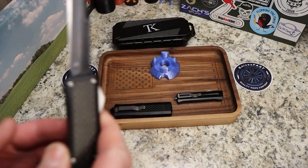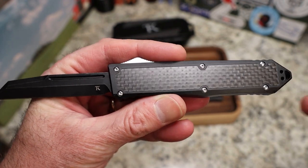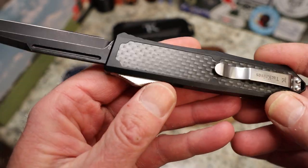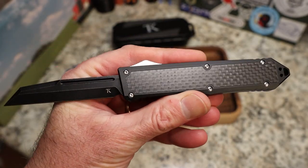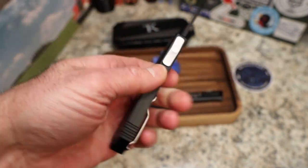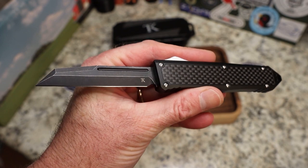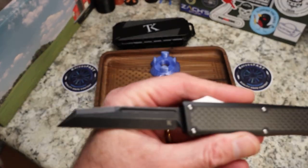Let's just get rid of the elephant in the room right away - everybody's going to say they don't like the carbon fiber, or in this case I believe this is laminated carbon fiber over G10, not sure but that's sure what it looks like. Tack Knives are priced really well, but you've got to be able to put micarta or G10 as an inlay that looks better than this fake carbon fiber.